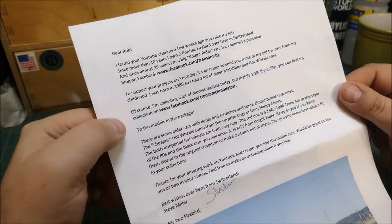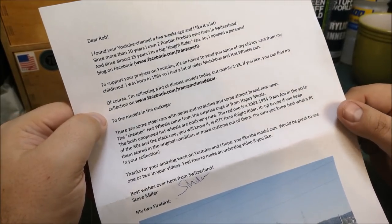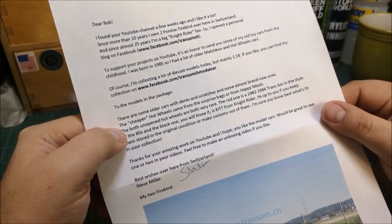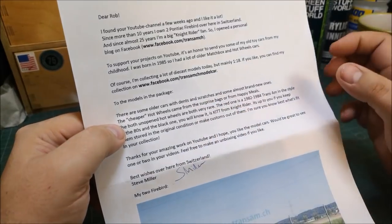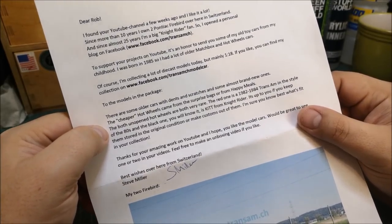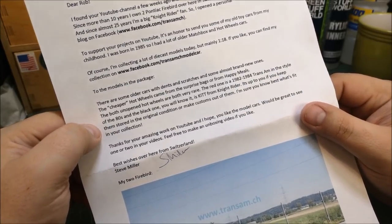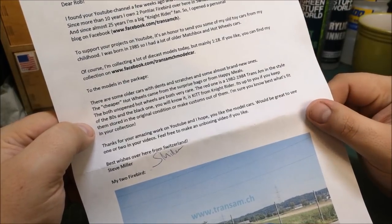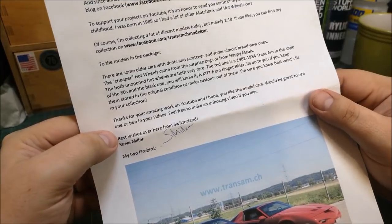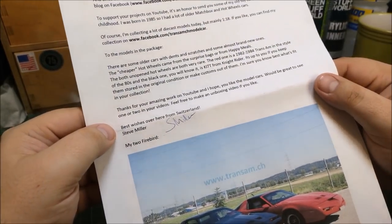So I had a lot of older Matchbox and Hot Wheels cars. I'm collecting die-cast models today, but mainly 1:18 scale — you can find my collection on facebook.com/transamch model car. To the models in this package: there are some older cars with dents and scratches and some almost brand new ones. The cheaper Hot Wheels come from surprise bags or Happy Meals. The both unopened Hot Wheels are very rare — the red one is a 1982 to 1984 Trans Am in the style of the 1980s, and the black one you will know is KITT from Knight Rider. It's up to you if you keep them in original condition or make customs out of them. Thanks for your amazing work on YouTube. Feel free to make an unboxing video if you like. Here is the unboxing video!